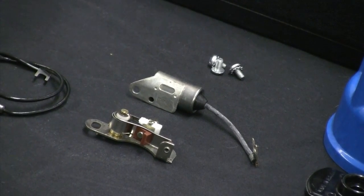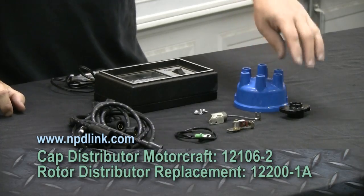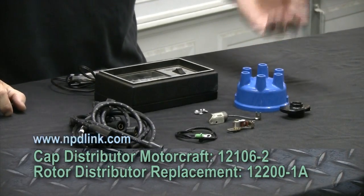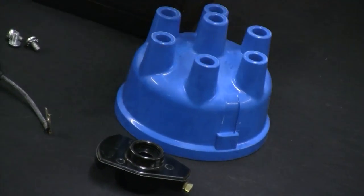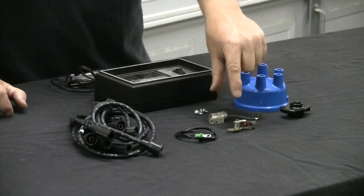What we're going to be talking about today is how to set up points on a classic car. We're going to be working on a Ford, but a lot of what we cover about dwell applies to pretty much anything. If you're doing points, you should probably also go ahead and do your condenser. The first things on the table are the distributor cap and rotor — might as well replace those when you're doing the points because you'll probably have a good bit of wear. Next is the actual set of points and the condenser, and I recommend replacing these together.